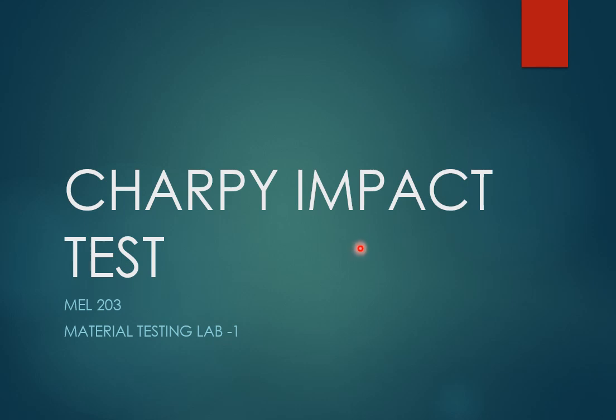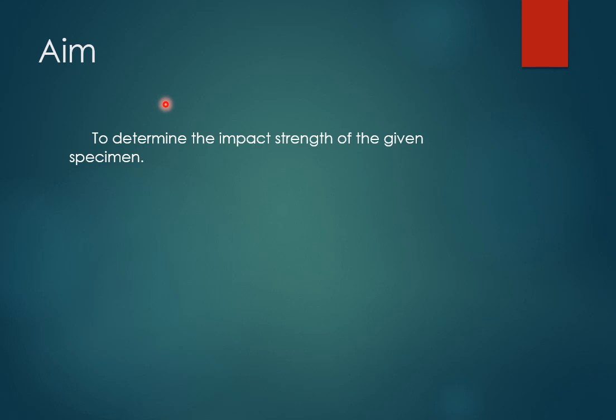Hello students, today we are going to learn about the Charpy impact test. This is the second impact test you will be learning in this material testing lab. The first one was the Izod impact test. In both impact tests, we will be measuring the toughness of a given specimen to find out the impact strength. The aim of this experiment is also to find out the impact strength of the given specimen.